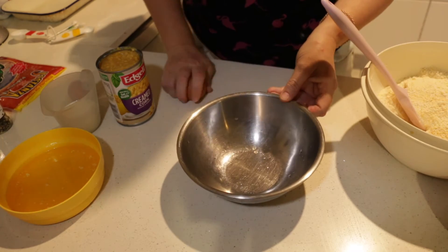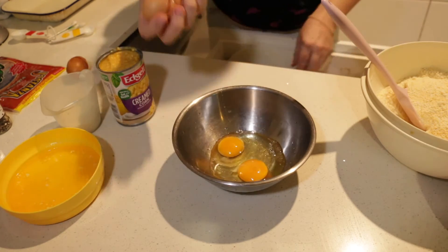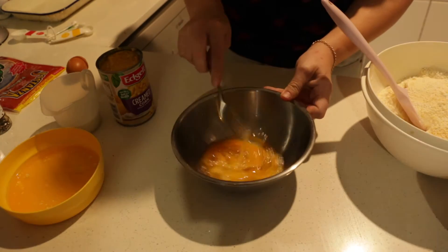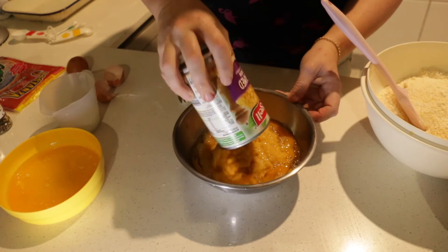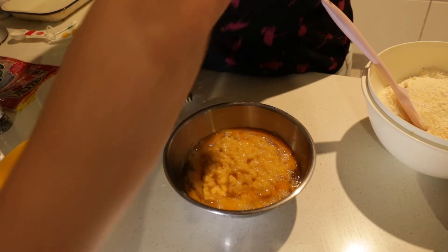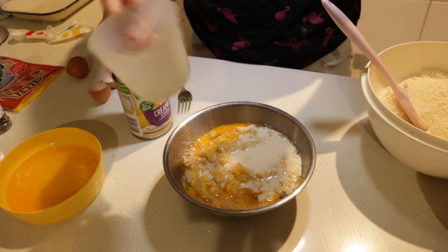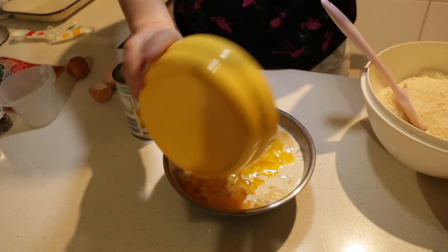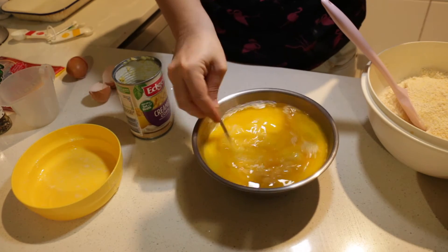Sorry about my daughter in the background. Two eggs — I'm going to whisk it together lightly, and then I'm going to add one can of creamed corn, one third of a cup of milk, and 125 grams of melted butter. I'm going to mix it all together.